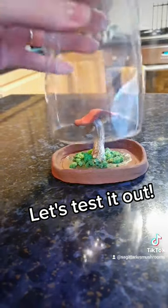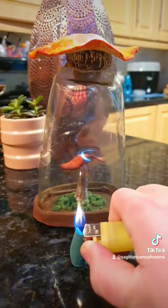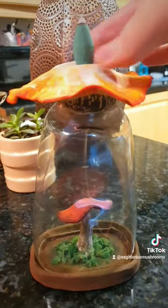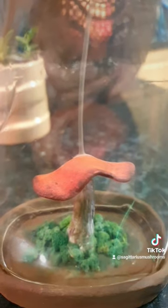Let's test it out. I love how the smoke falls onto the mushroom — it looks like spores or some kind of magic.